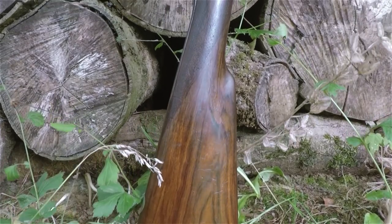Hi there guys, Mike from MCQ Bushcraft here. Welcome to another video on the channel. Been out in the woods today having a look around. Thought I'd take a shotgun with me.